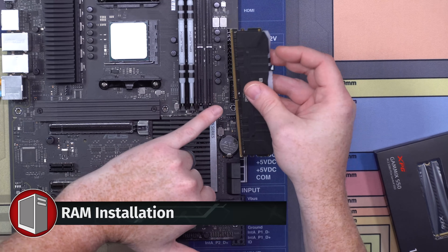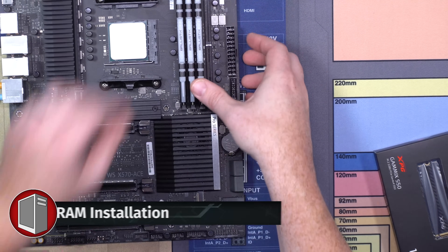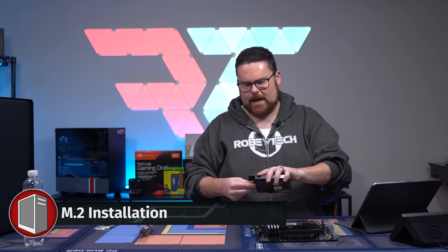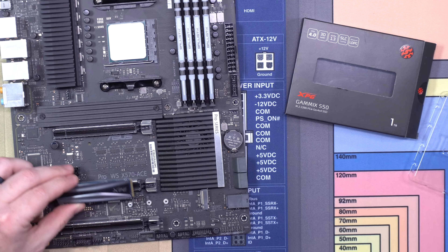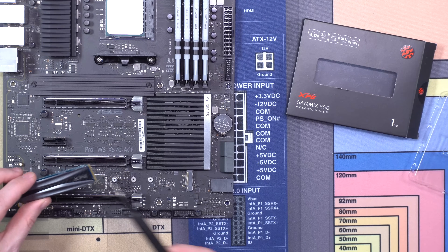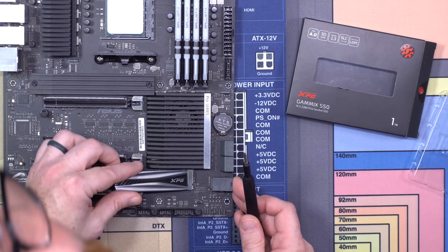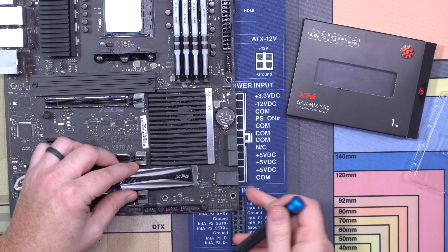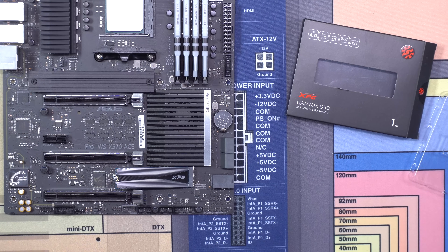There's a little slot in the PCB right here. Sort of pop it in just like so and then give it a nice little push. Let's grab our M.2 drive. Thank you XPG for providing this — look at this, it's got carbon fiber. I thought it would look good with the match here. We're just going to pop it in like so — goes down. That looks cool, I like the way that looks.